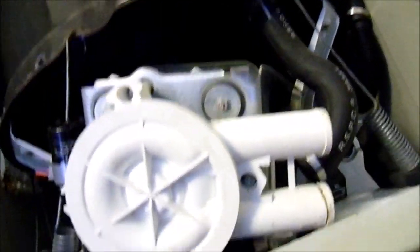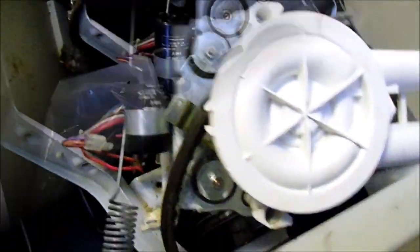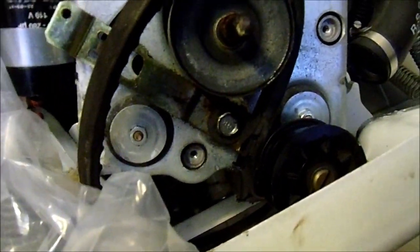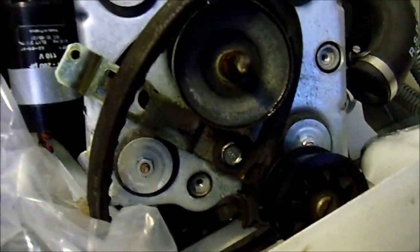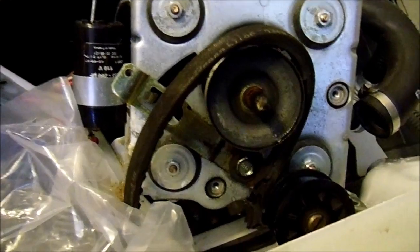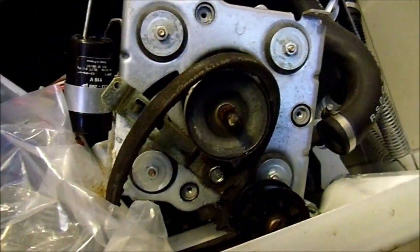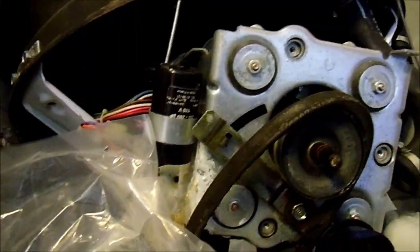This is basically the mid-process; the rest is just reinstalling in reverse order. I just noticed this one has a bad belt — it's pretty much past its half-life at least. This is a lot of work, so I'm going to put it back together and tell the customer they need a belt soon. The machine will supposedly still work; it was just leaking. We'll tell her to order a belt.